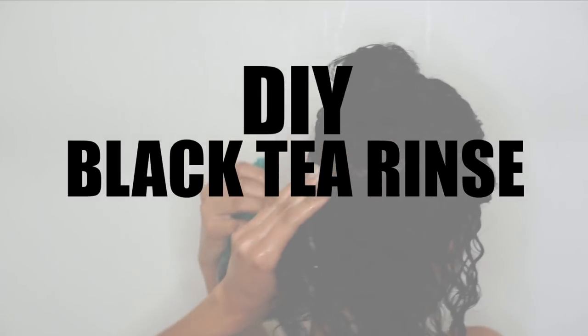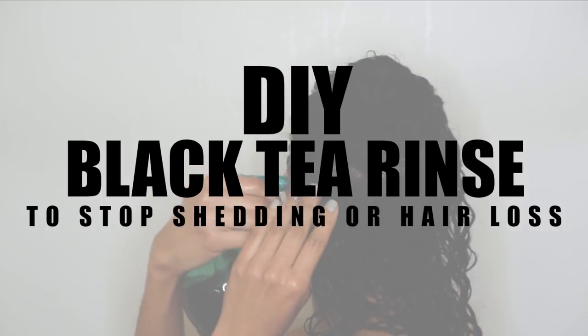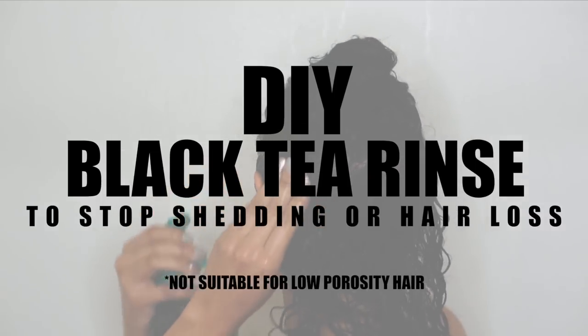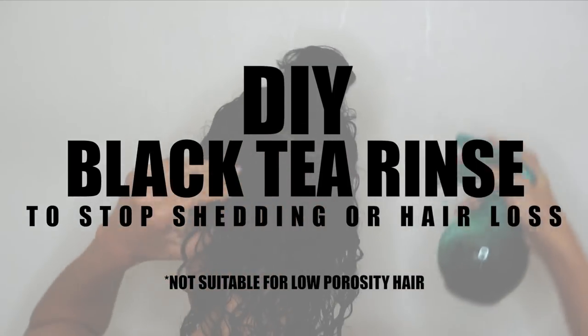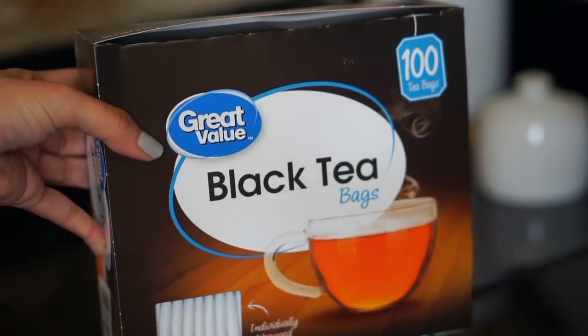Let's go ahead and get started — we're doing a black tea rinse. It's great if you're dealing with shedding or hair loss. Quick note though: if you have low porosity hair, I wouldn't recommend doing a black tea rinse. More on that in a bit, or check the description box for alternatives.